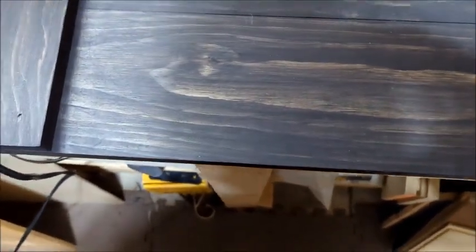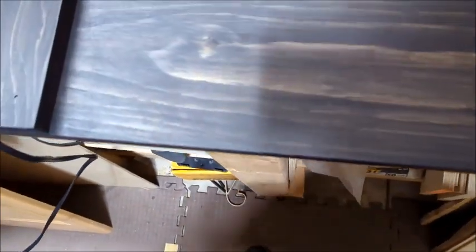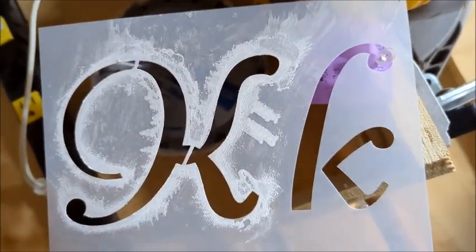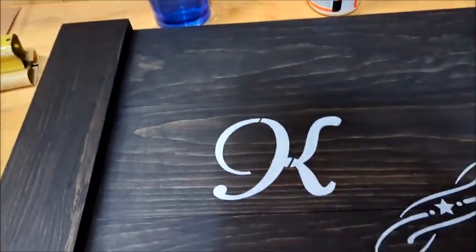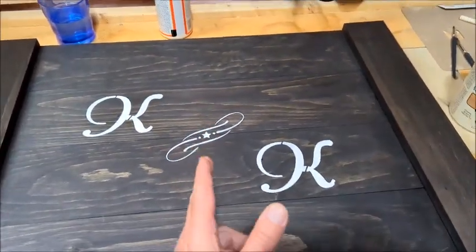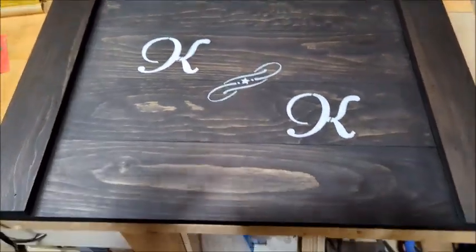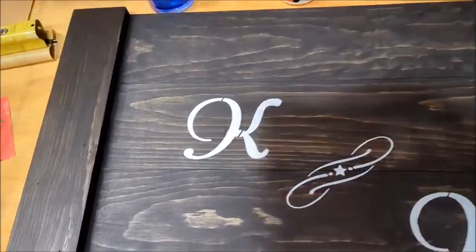Here's an update: I did the sanding and added a second coat of black stain, and you can see it looks good. Then I took a stencil and placed it in the middle — this is the center here — and offset it equally on both sides from the middle so it's centered.